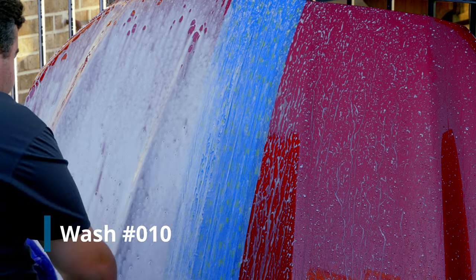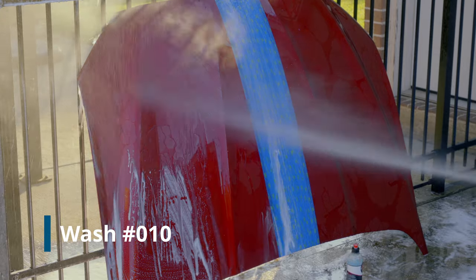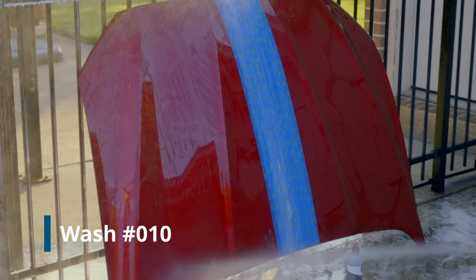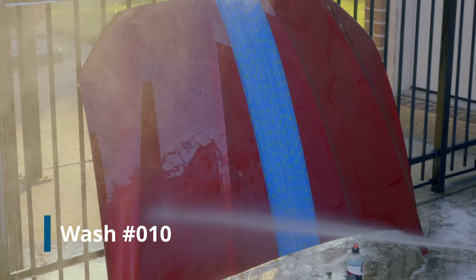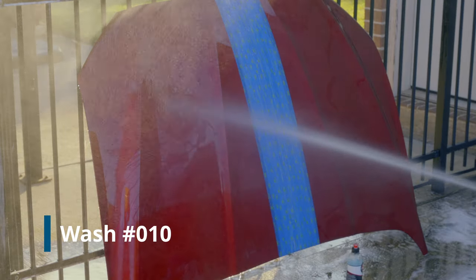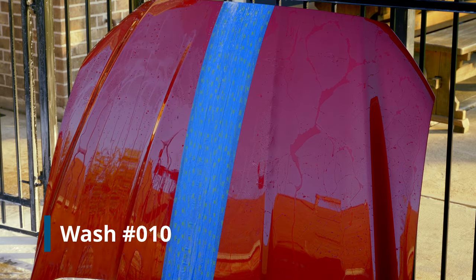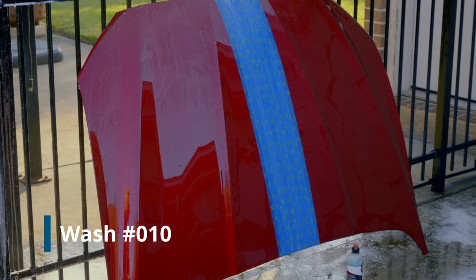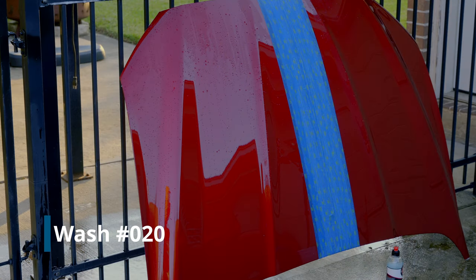Here we are at wash number 10 — let's see how it works out. That is not bad at all. It's starting to degrade maybe a little bit, but very impressive for 10 washes. Let's do the 20th wash together — yes, I am up to 20.